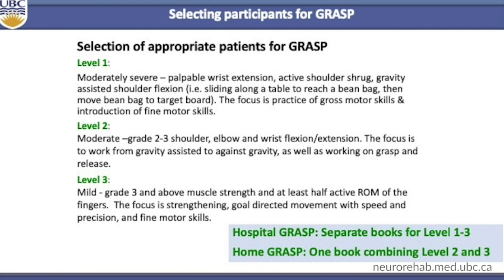People with a fixed arm and hand with no wrist extension are not appropriate for the GRAS program. The hospital GRAS has three separate books and the home GRAS has one book that combines levels two and three. It does not matter whether the person is in the hospital or at home, as different health care systems have different timelines for discharge. Home GRAS should work for most people, while lower-functioning individuals may benefit from the level one book.